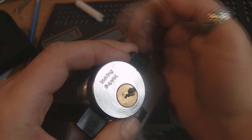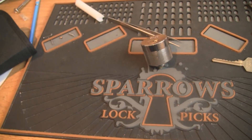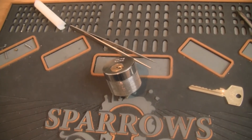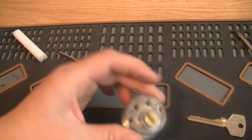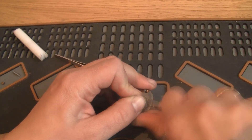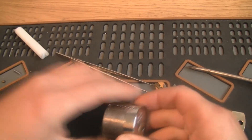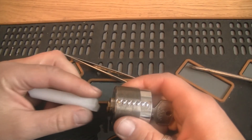So let's do a quick disassembly. The actuator — I'm gonna lock it back up, use the key and the follower.